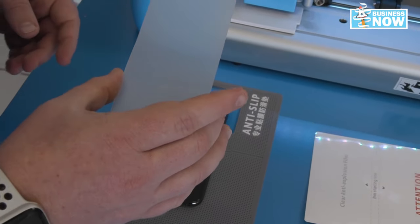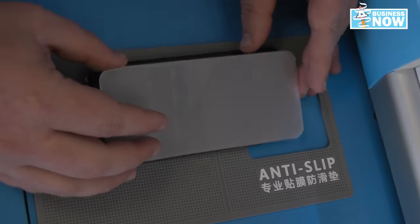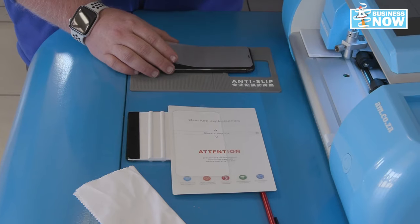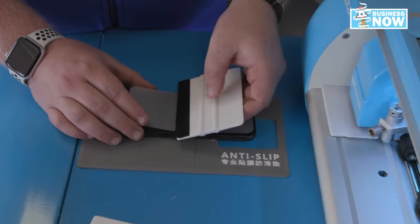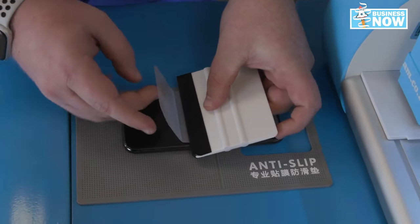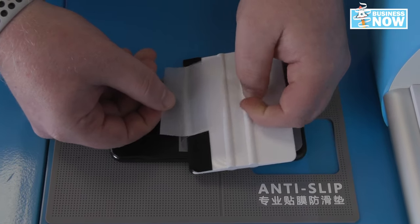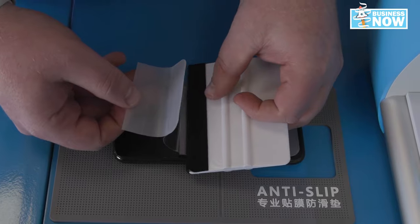It's ready to be applied. Select your location. Make sure everything is nice and snug. Now this is where your squeegee comes in. Bring your squeegee in, place it down, lift the back end. Remove the peel gently, slowly making sure that everything is aligned.